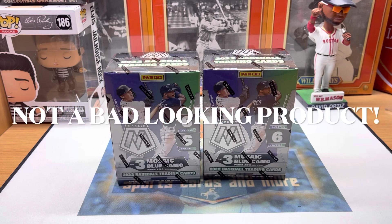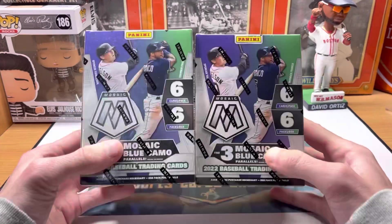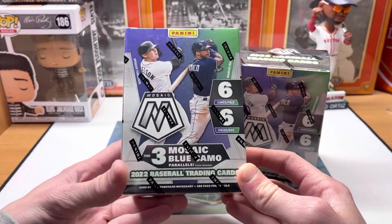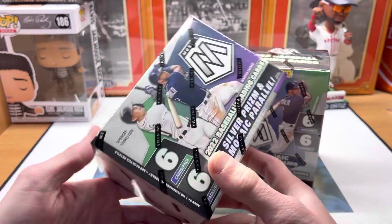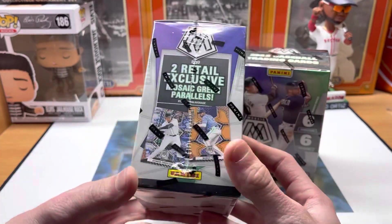Hey guys, Ethan Sports Cards back today with a brand new baseball card video. We have a brand new release — 2022 Panini Mosaic Baseball. We've got six packs with six cards per pack. Hobby has been out a little bit but blasters are new to retail shelves — just found them at Walmart.